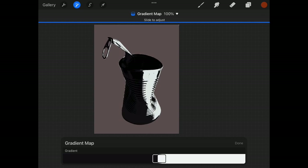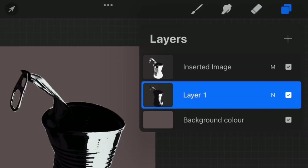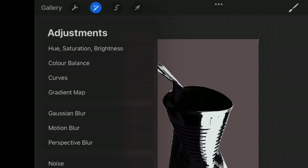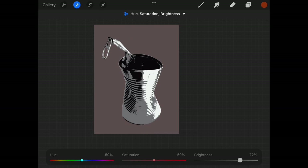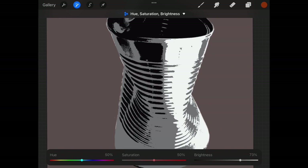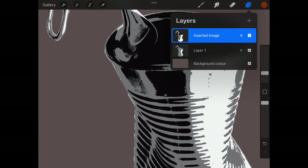When I'm happy with the amount of white, I go back to my layers palette and you can see what I've been left with. I still can't quite see where my midtones are — because layer one is black and white. Very simple to solve: go to Hue, Saturation and Brightness and lift the brightness of layer one up ever so slightly by sliding the slider to the right.